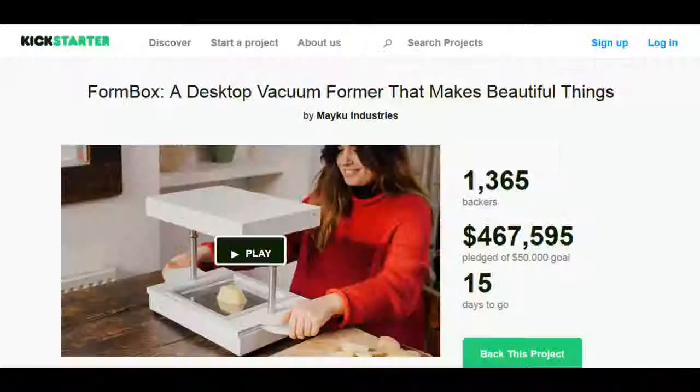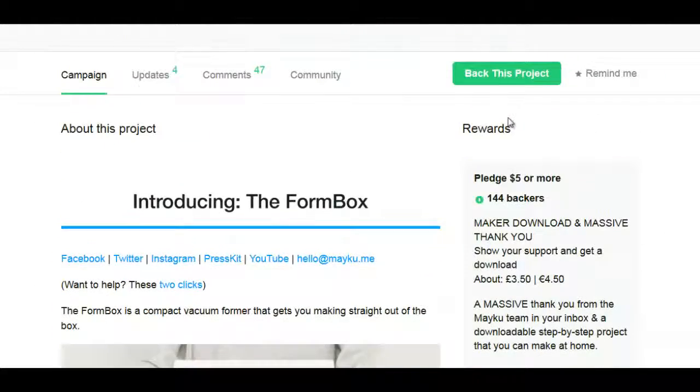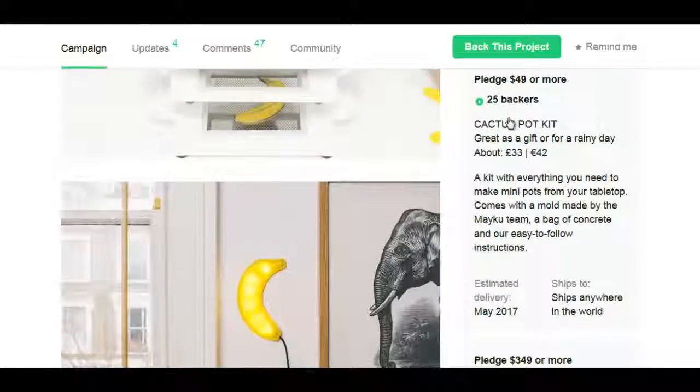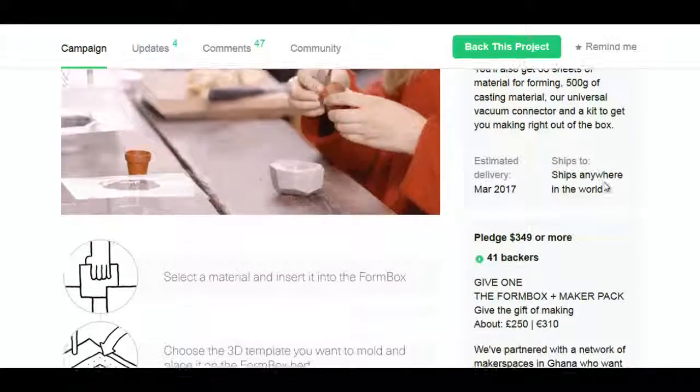We got Form Box on Kickstarter, well past their goal with 15 days to go. They got the $5 and $49 tiers — everything's gone on there — with 41 backers.